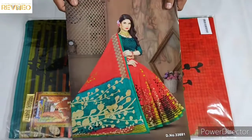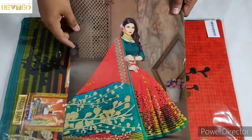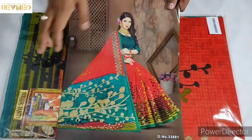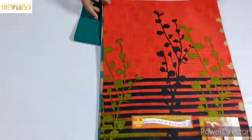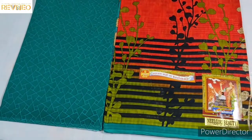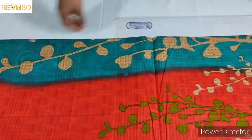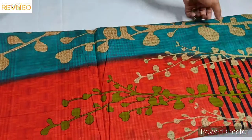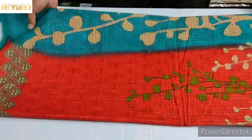We are going to have some orange color — a combination of green and orange. We have our green color, we have our orange color, and this is a yellow color mixed in with the orange color.